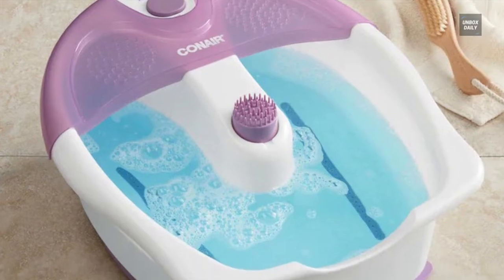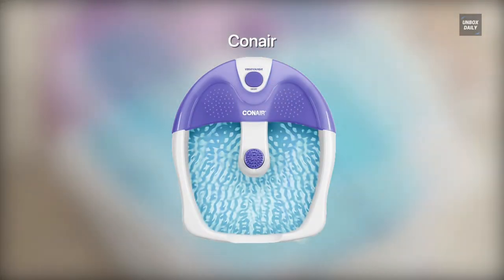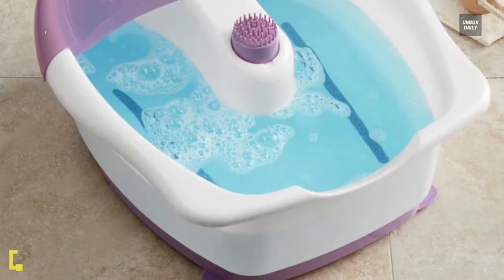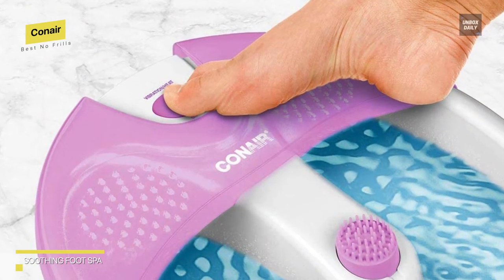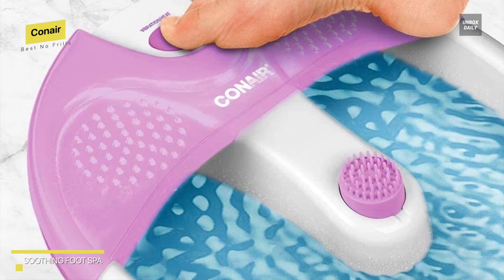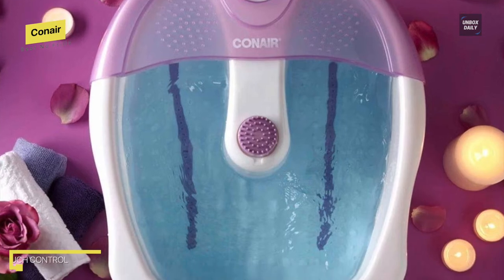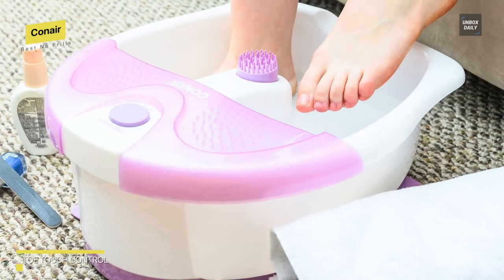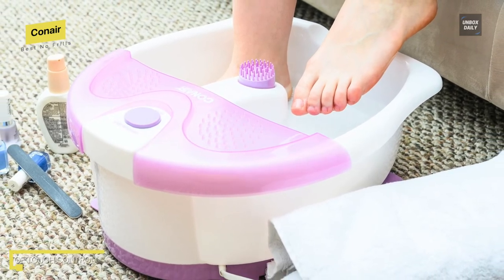Best no-frills: Conair. This may appear to be a simple foot spa, but it has everything you need to relax and unwind tired feet. It has a soothing vibration that creates a spa-like experience, as well as massage nodes and a pinpoint massage attachment for full foot massage. You can fully immerse your feet in the deep reservoir, massaging both the top and bottom of your feet. You can also choose from a variety of special functions such as bubbles, jets, heat, rollers, and vibration massage.